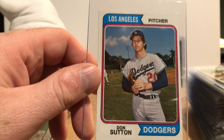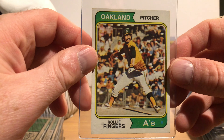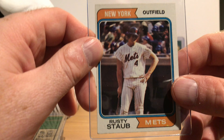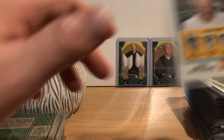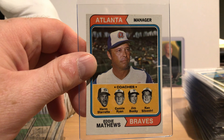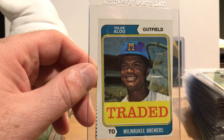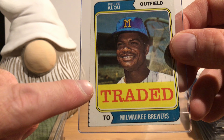Here's Ron Cey — pretty early in his career, I don't think that's a rookie card. Manager Earl Weaver — and it also lists their coaches, which not too many manager cards in the future would do. Here's an early Gorman Thomas card — if you remember Gorman Thomas, he was a low batting average power hitter for the Brewers who tended to have really sweaty baseball caps. This is either his rookie card or his second-year card.